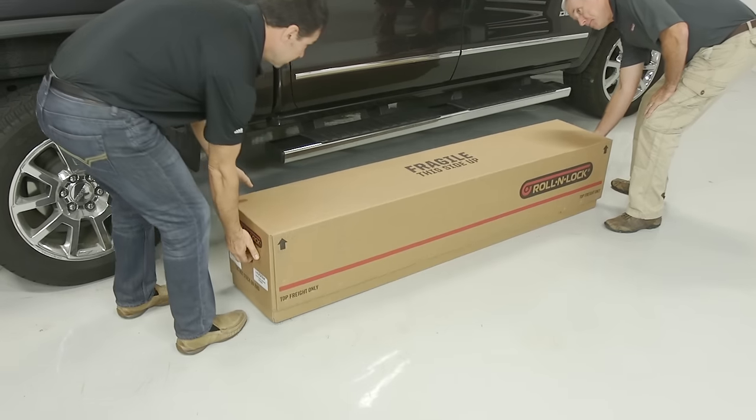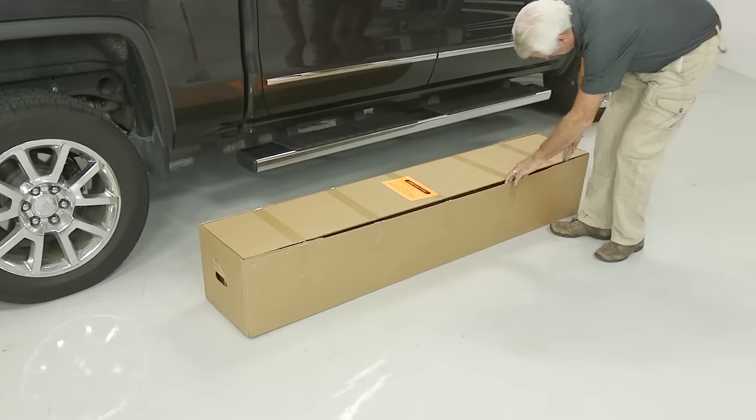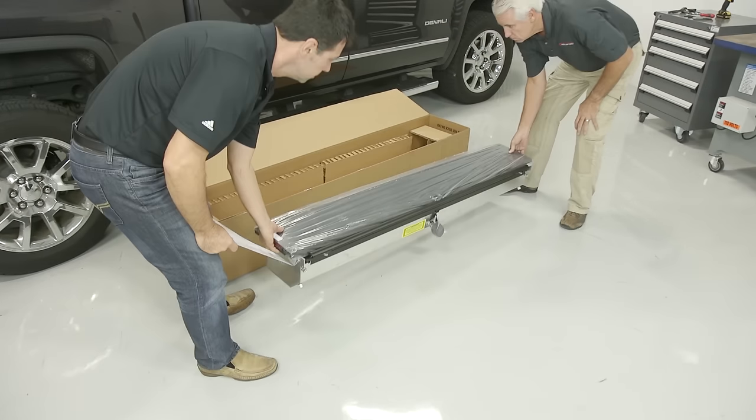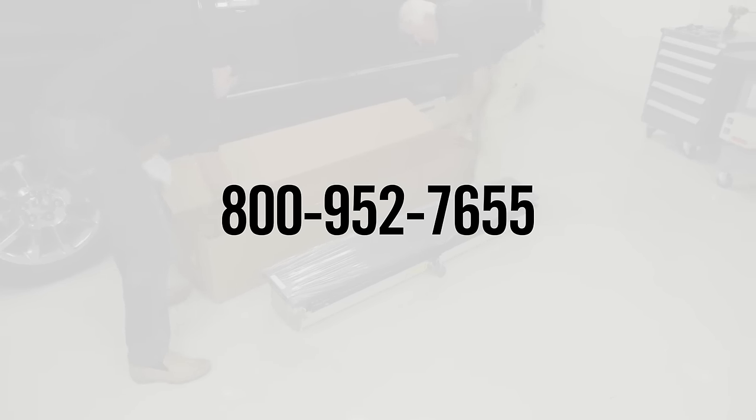Carefully remove your Roland Lock retractable cover from its packaging and ensure that all the required parts are included. If you run into any issues or feel you might be missing parts, please call Roland Lock Customer Service at 800-952-7655 and speak to one of our product experts.